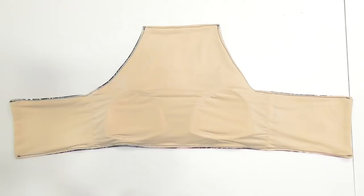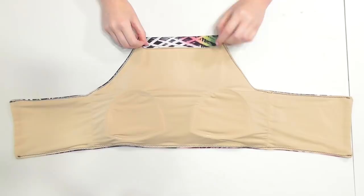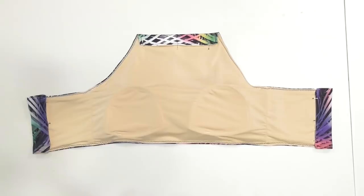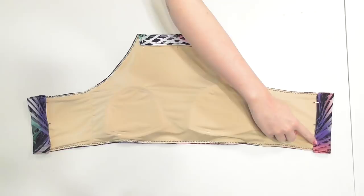Flip the suit so the lining faces up and fold the top edge down one inch and pin it into place. Then fold each of the sides over an inch and pin them down too. Sew right along each of the edges of the fabric to create a casing that the strap will be fed through, and set this aside.